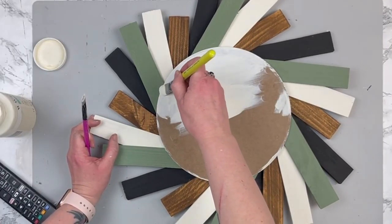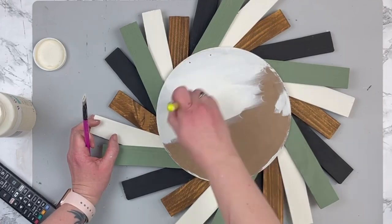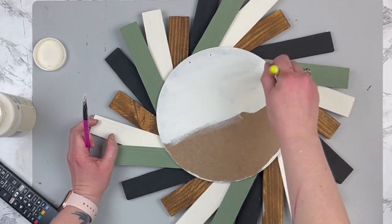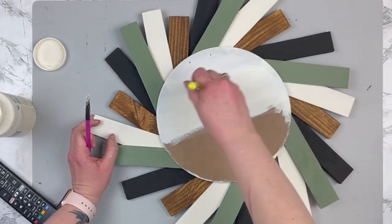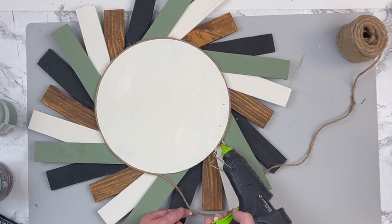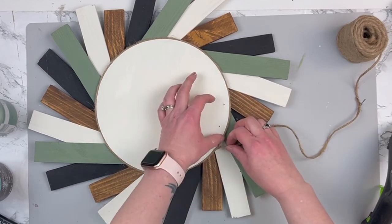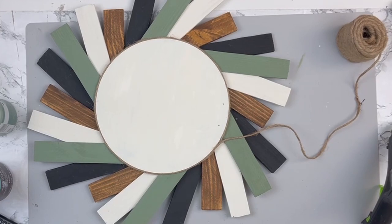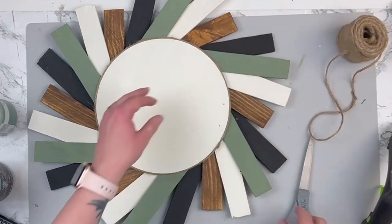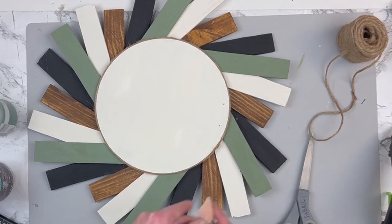Once I had them all down, I flipped it over and painted the MDF round with my ivory chalk paint. Then I thought it was looking a little bare and needed something to finish off that circle, so I grabbed my jute cord and hot glued that all the way around the edge. This jute cord is from Walmart, so it's a little bit thicker than the jute from Dollar Tree. Once that was down, I grabbed my lighter and burned off all those little fraying bits on the jute.